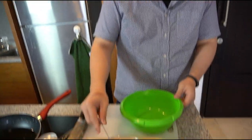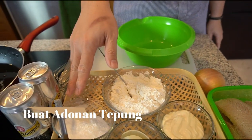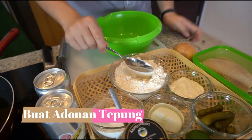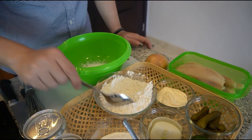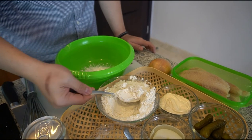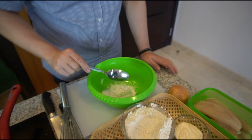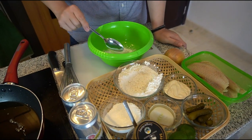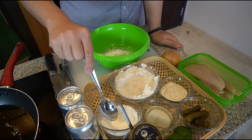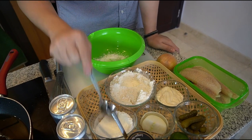Sekarang kita bikin adonan tepungnya. Tepung terigu protein rendah sama maizena, perbandingannya terigu 3 bagian, maizena 1 bagian. Terigunya 3 sendok, maizena nya 1 sendok. Kalau lo nggak yakin dengan takaran sendok, mau pakai gelas ukur juga boleh. Yang penting sama - kalau 1 sendoknya penuh di terigu, di maizena nya juga harus penuh.